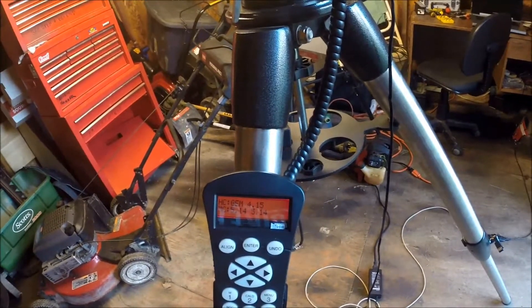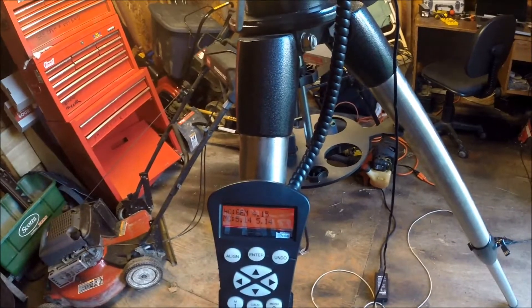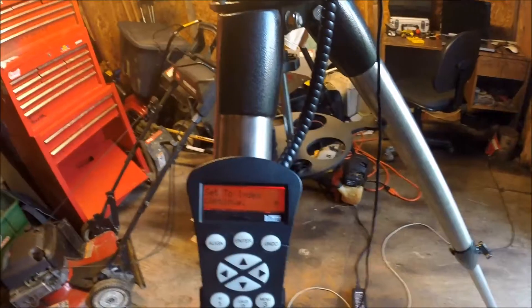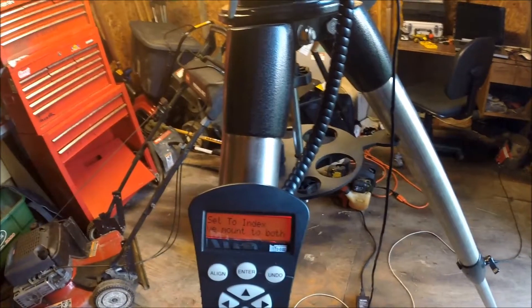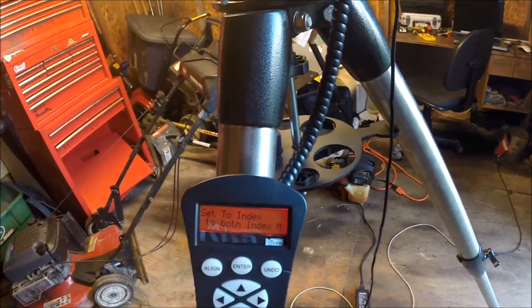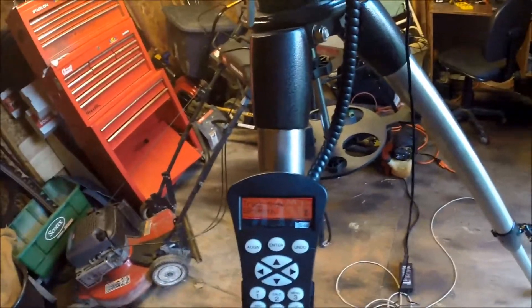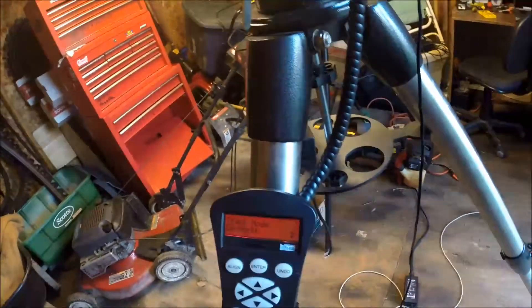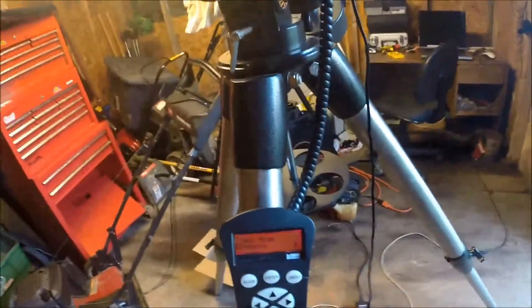Let's start off showing what the hand control software is and what the motor control software is. I have it all set to the index on both deck and the other. I have the scope set on EQ North right now, and if I hit enter then we'll show you what happens.